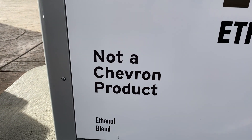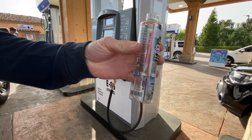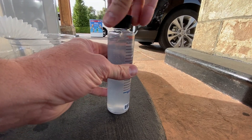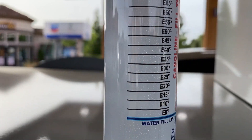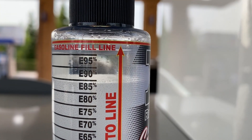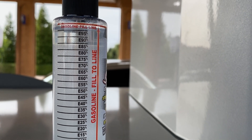This is a Chevron station in Simi Valley that's advertising E85. Here's how this ethanol content tester works: you fill it up with water to the water fill line — the blue line — first. Then you fill it with the fuel you're testing, shake the bottle for a few seconds, let it sit for a couple of minutes, and the fuel and water separate to show you the ethanol content. I calibrated it with 91 octane fuel and it showed about 10% ethanol, so it does work.